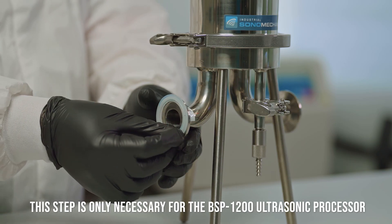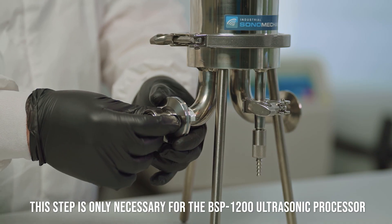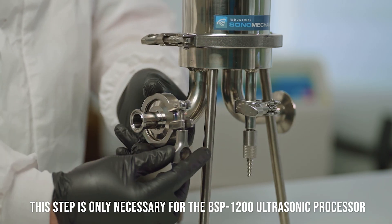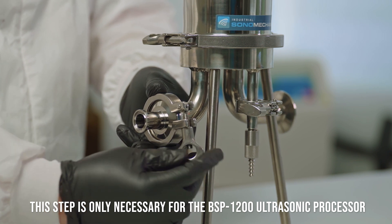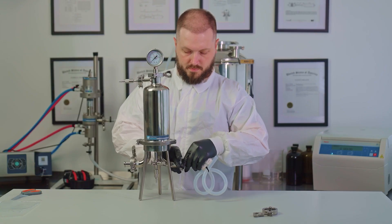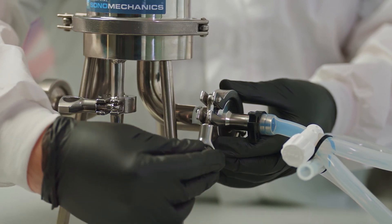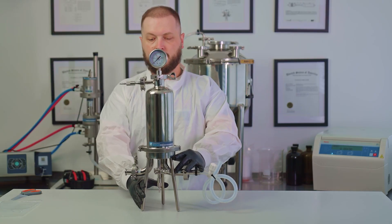If you're using the BSP-1200 ultrasonic processor, you will need to install a 1.5 inch adapter at the inlet of the filtration assembly by using the provided gasket and clamp. Install the outlet connection by using the provided clamp, gasket and hose with 1.5 inch adapter. Your filtration assembly is now completed.